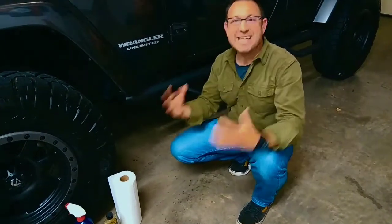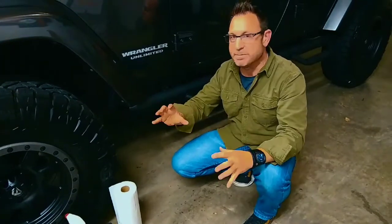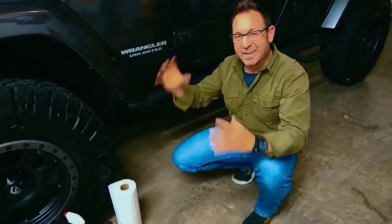The Jeep Wrangler — it's an icon. This thing is sold all over the world, but nothing screams America like one of these things.